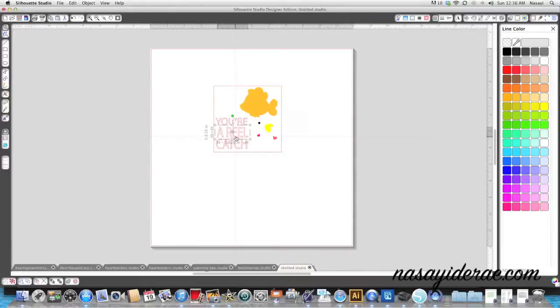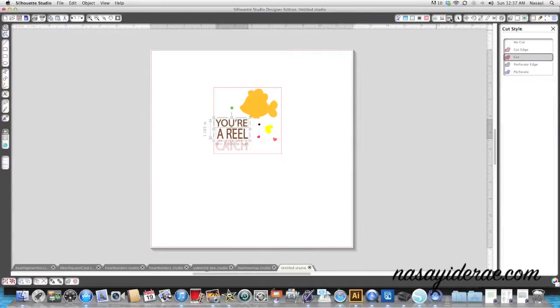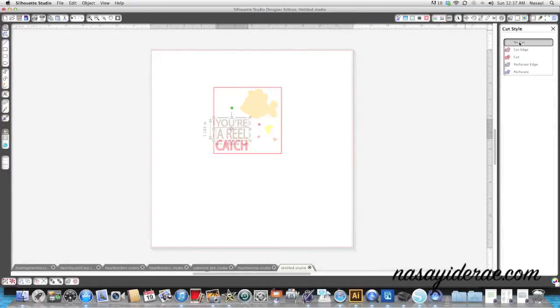I'm going to do the same thing with the text that says 'your real catch.' I'll select 'your' and 'real' by holding the shift button down and clicking. I'm going to make that brown - I need to be in the fill color bucket menu. Then I'll turn the line color off and set the cut to 'no cut' as well.